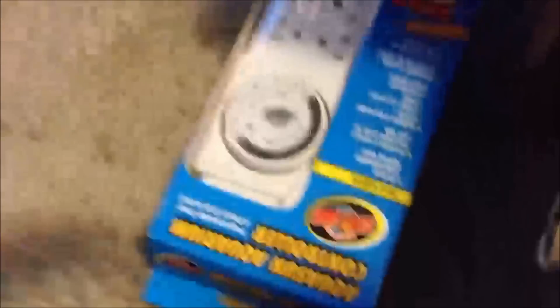Some filter bags, coarse rubber bands, and got another timer for 15 bucks — couldn't pass it up.